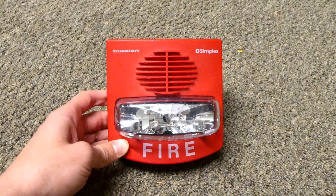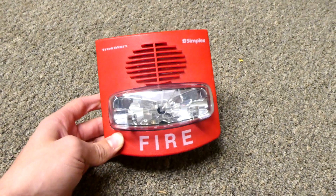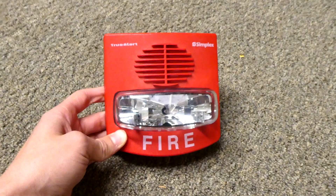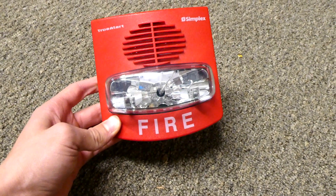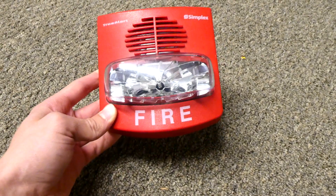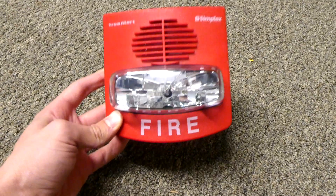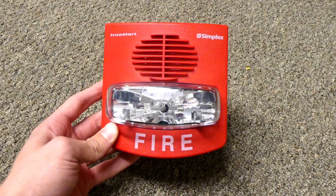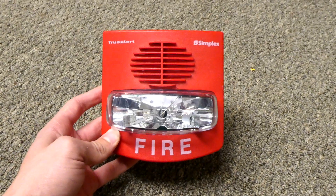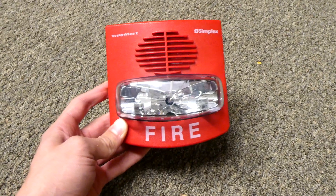Most Simplex TrueAlerts come in ES Addressable, Smart Sync, or Syncable models. All require special Simplex parts in order to use. For installers, it's a great feature because it's really easy to sync them all up and use them in a building, but for collectors and hobby usage like I use them for, it makes things difficult because I just want to power the alarm with a normal power supply and not need any special parts.